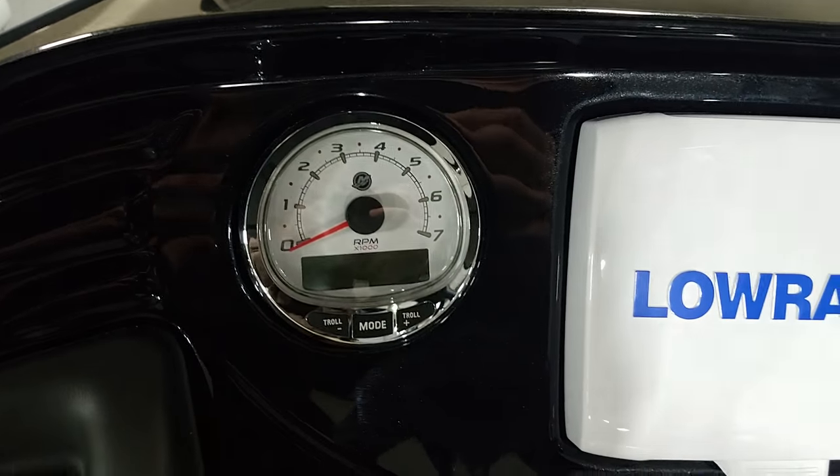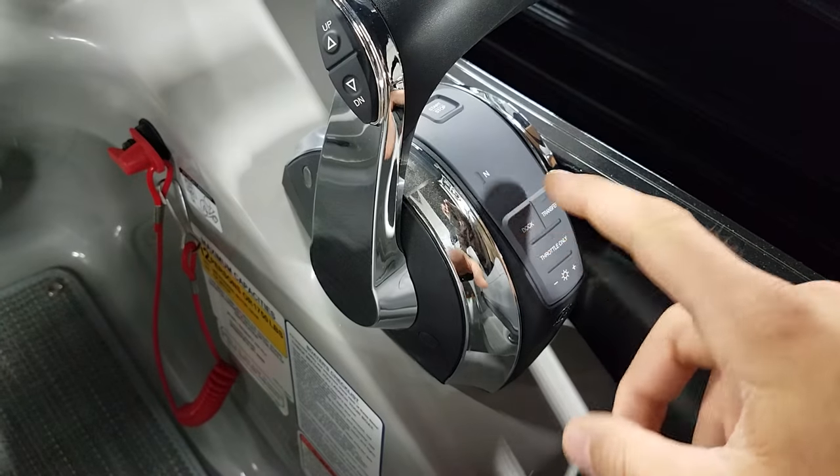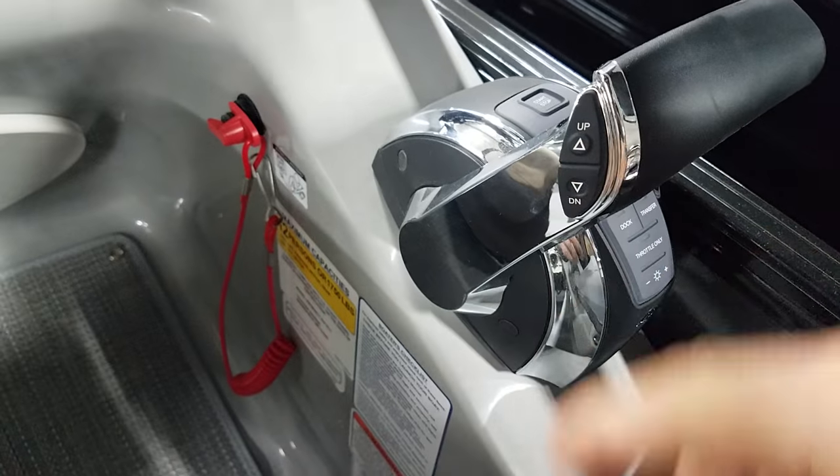When you go to the Verado you get these fancy gauges, fly-by-wire throttle, docking mode which is nice, and trim.